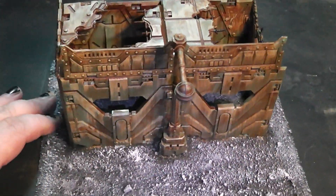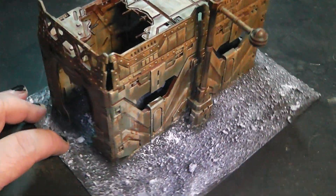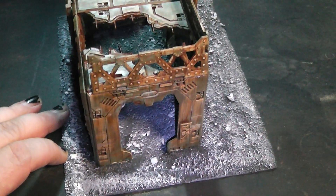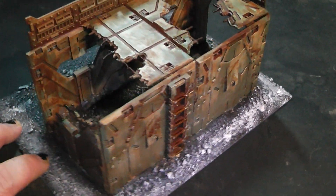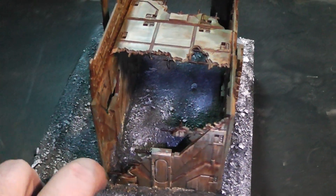Next up is another ruin building, this time with a street lantern. This is a little bit more tiny version of a building, neatly rusted up and dirtied.